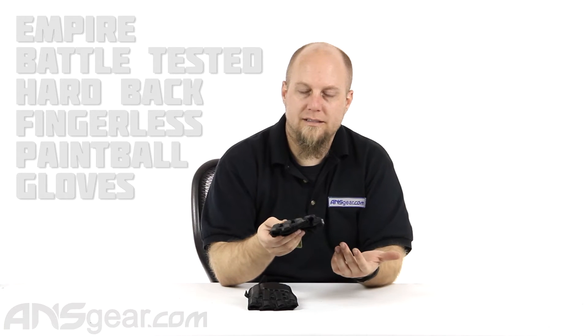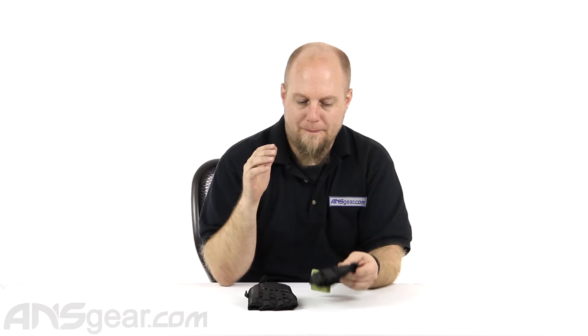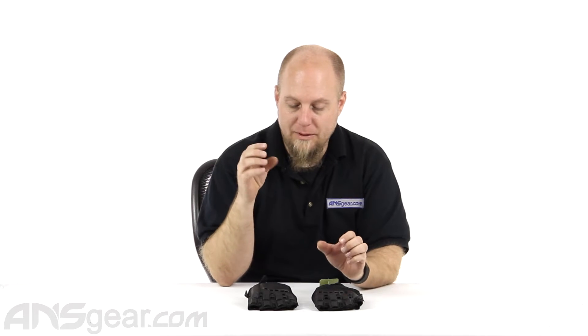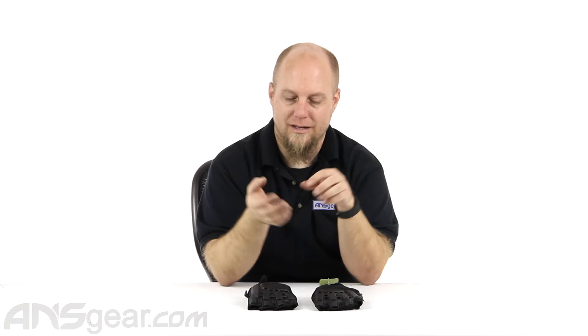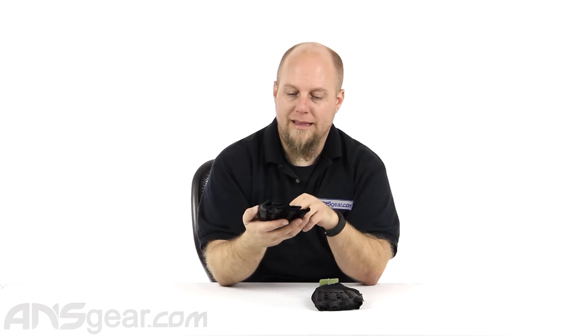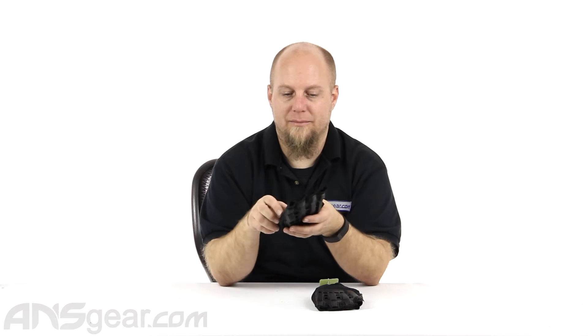They are a two-size glove: small/medium and large/extra large. They are probably one of the most protective gloves I've ever put on, as far as protection from the top and protection from the bottom. What they lack in sizing, because they're only two sizes, they definitely make up for in the protection department.